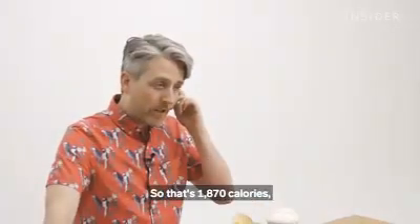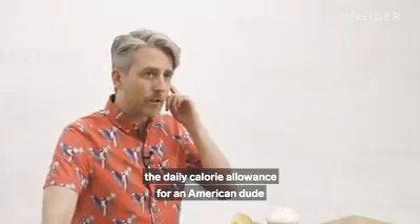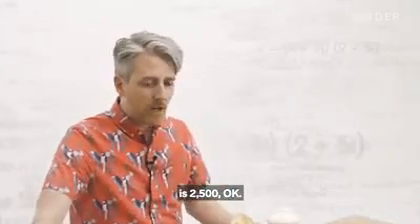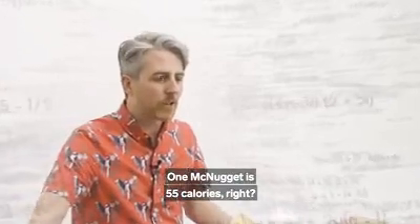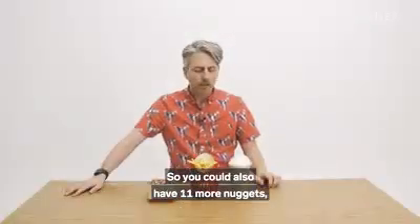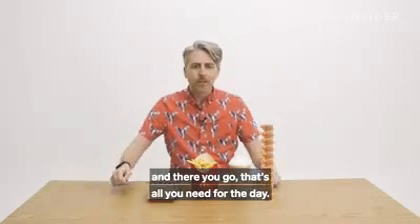That's 1,870 calories. The daily calorie allowance for an American is 2,500, so you have 630 left. One McNugget is 55 calories, so you could also have 11 more nuggets — and there you go. That's all you need for the day.